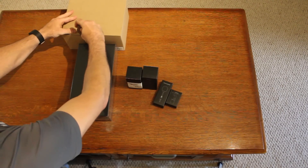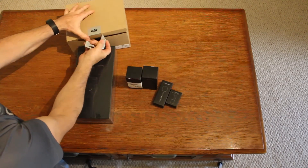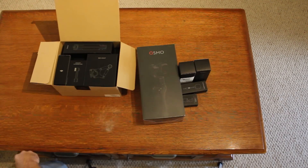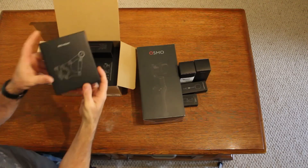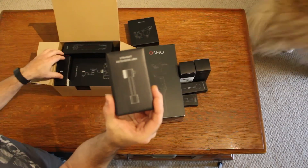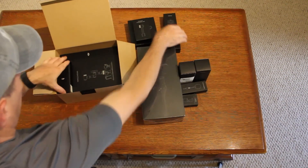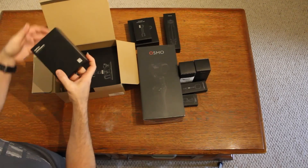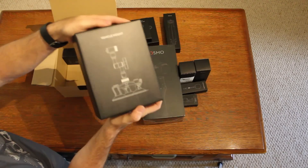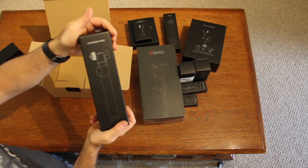Let's find out what's in this other box. Here we have the bike mount, the straight extension arm, the tripod, a parts box, the vehicle mount, and the extension rod.